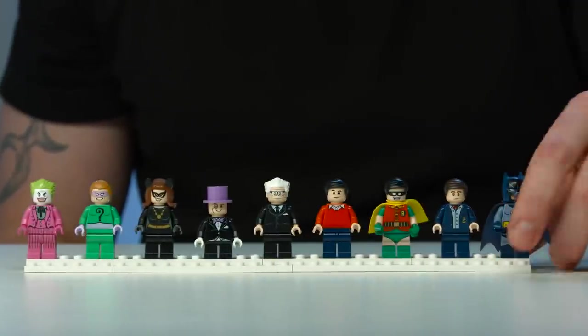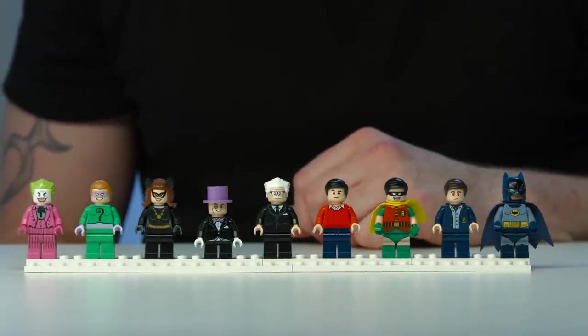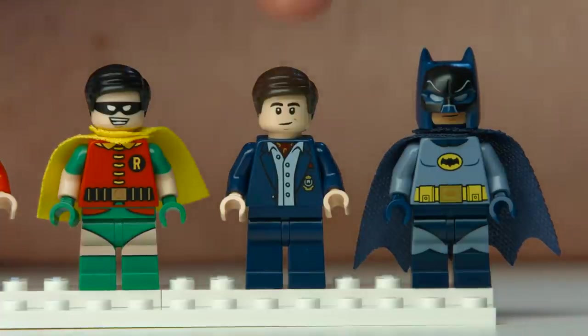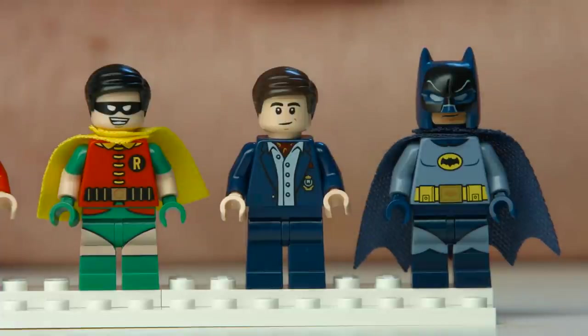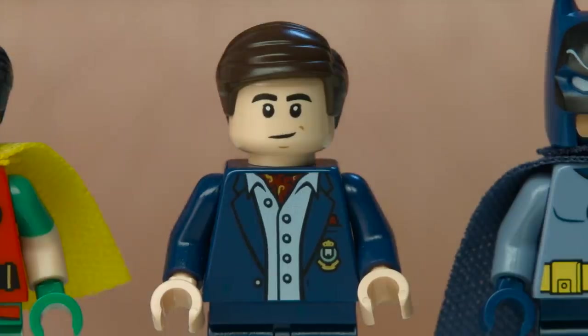Caspar will walk you through this. In this set, we have a lot of cool minifigures. We have, of course, Batman. And he has, for the first time, a decorated cowl. And he has some 2K decorated legs. And you will also get him as Bruce Wayne.